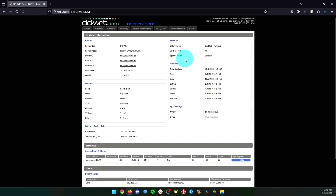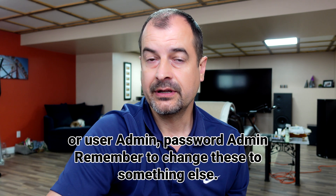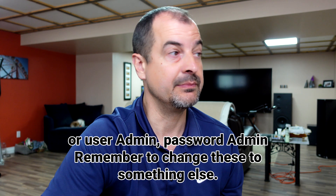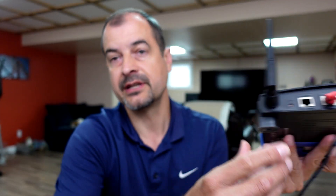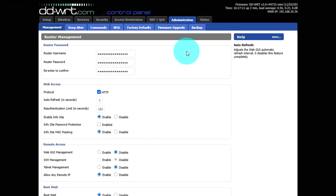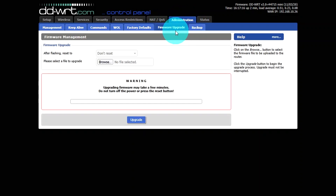Connect to the router — the address is typically 192.168.1.1. If it asks for an admin login, the default is root for the username and admin for the password. If you've forgotten the router password, use a pen to press the reset button on the back for 30 seconds to restore factory defaults. Your firmware interface might look different from mine, but somewhere under the administration tab you'll find a firmware upgrade button. Select the file you downloaded, upgrade the firmware, and reset the router.